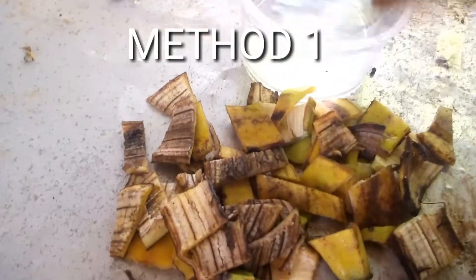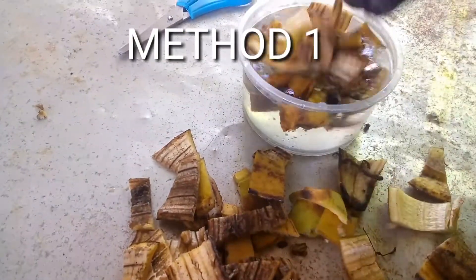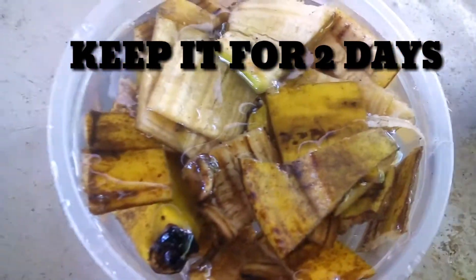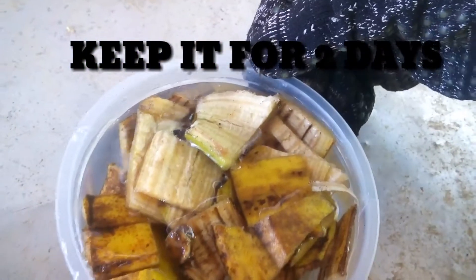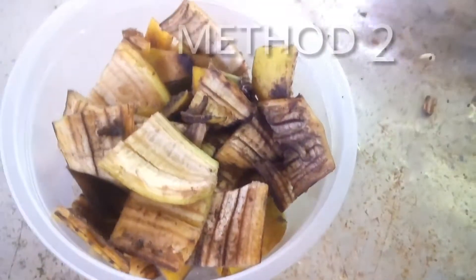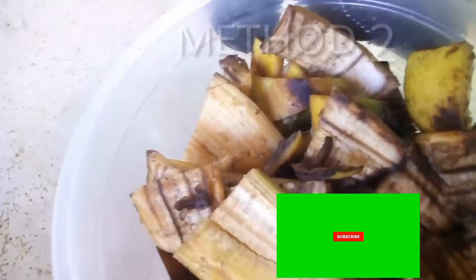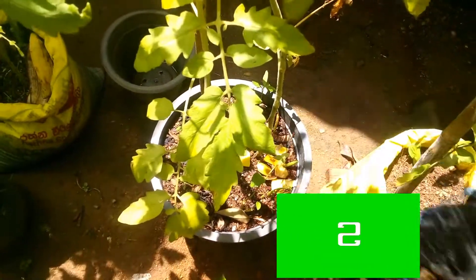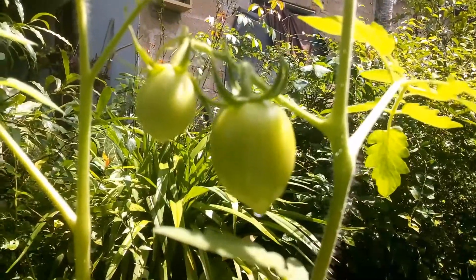I am going to take a napkin. Then let's see how it is done. Let's put the gas on. This is how it is done.